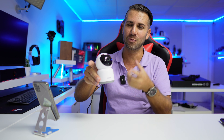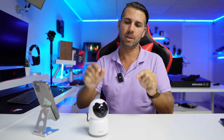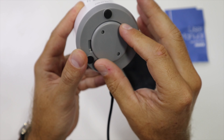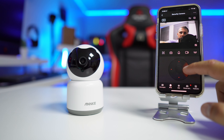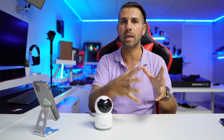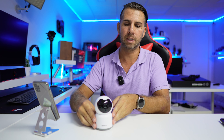For around $25, you get this camera, which can be used on a tabletop or mounted on a wall using the included accessory. I believe this is a great solution for those who don't want to spend too much but want good image quality, two-way audio, and the ability to communicate with a pet, a family member, or monitor a baby room.